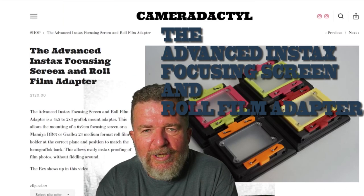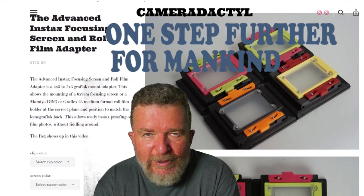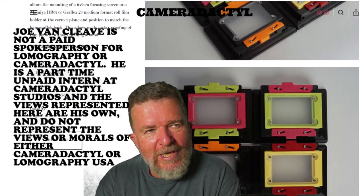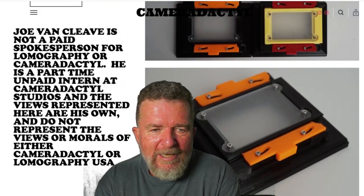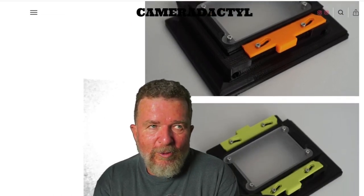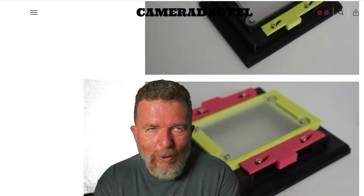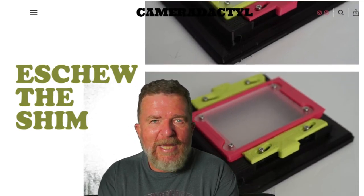This is such a great idea because it goes one step further than what Lomography did when they created the Lomo GraphLock back, which is an adapter that attaches to a GraphLock 4x5 camera back and enables you to use Fuji Instax wide film — except the way Lomography made it, you have to remove their film back and put on the camera's focusing screen every time you want to refocus the image.